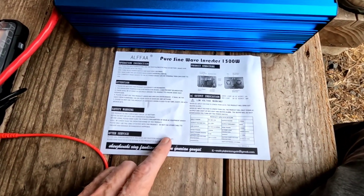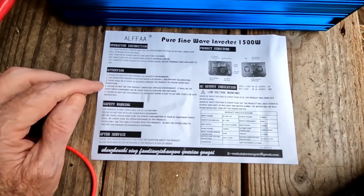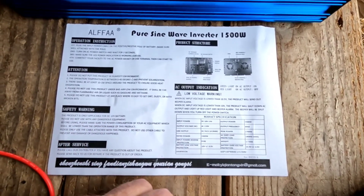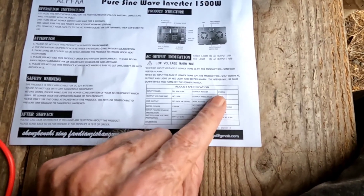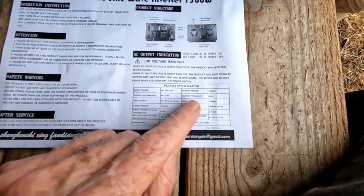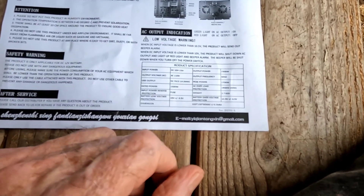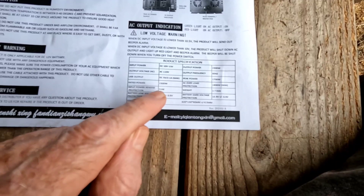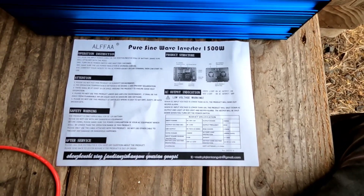I saved you the unboxing. There's a one-page insert of the operating instructions, some safety warnings, and the product specifications — brief but informative. It really does cover everything you want to know: output power 1500 watts AC, 110 volts output, frequency 60 Hz. All the specifications are right here — pretty standard parameters for something this size. It does have AC overload protection at 1800 watts max; I'm assuming if you go up to that it's going to shut off and beep.